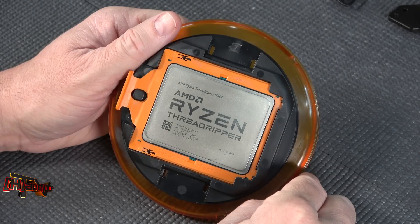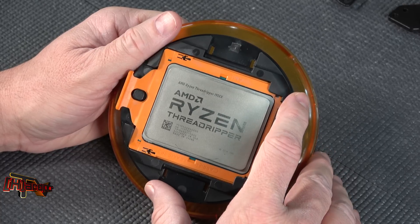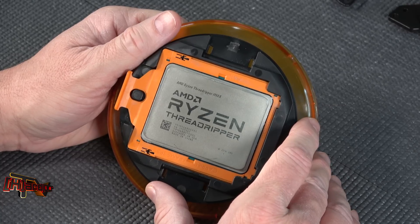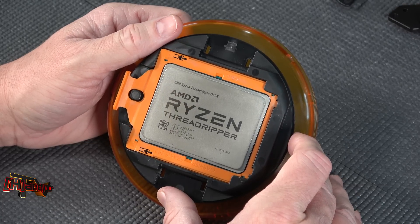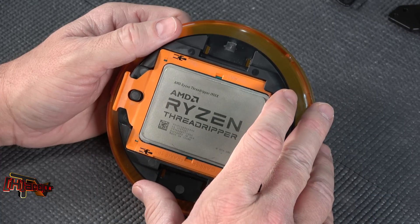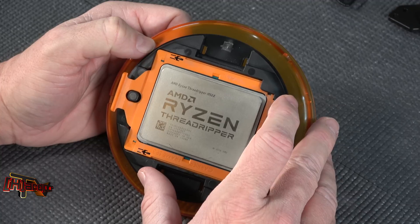Hey guys, it's Kyle Bennett with HardOCP.com and today we're going to give you a roundup of our AMD Ryzen Threadripper water block performance that we've seen from all of our competitors this year. This is our AMD Ryzen CPU — if you hadn't seen one, this is a 1950X. This has been our primary testing CPU all year, so let's look at the results of what our water blocks did.